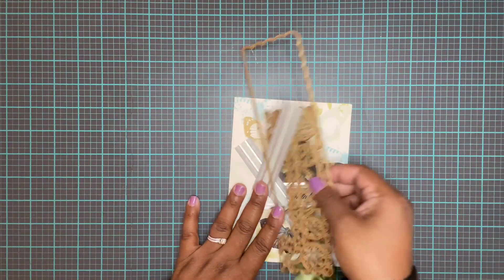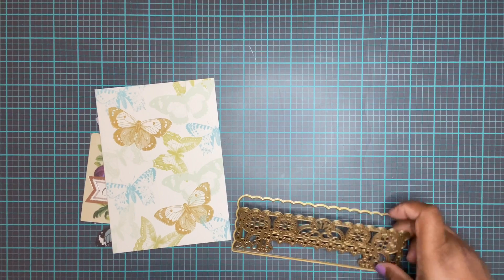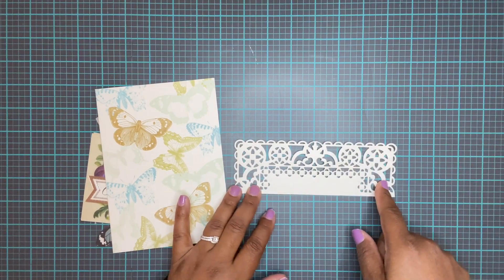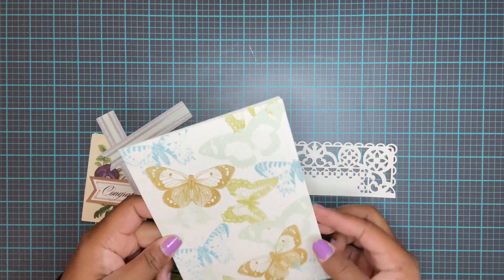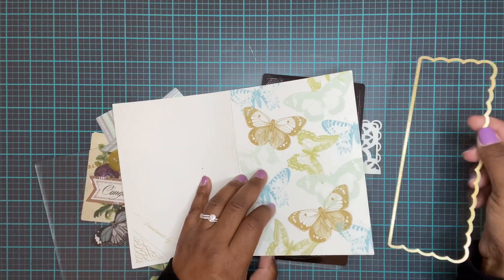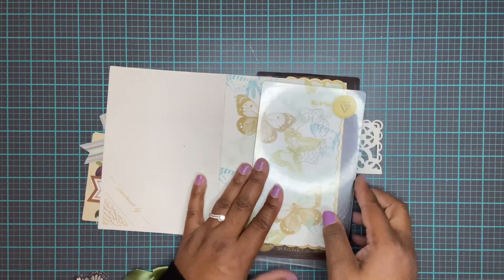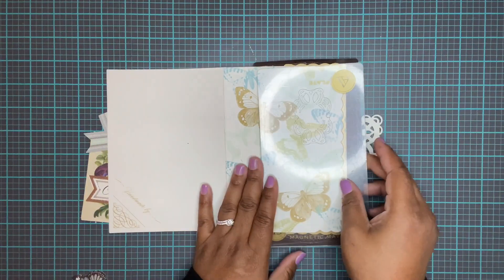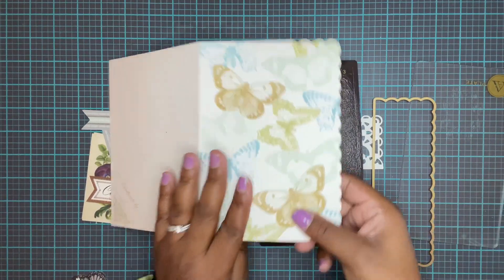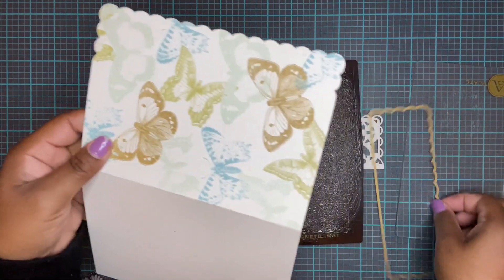Our second card uses this border die. What we're going to do is cut this die out of ivory cardstock. Here's our finished piece. The next thing is to cut the shadow layer of this die through the card - that's all we want to cut - and run that through. That gives us the shadow layer of the die on our card.